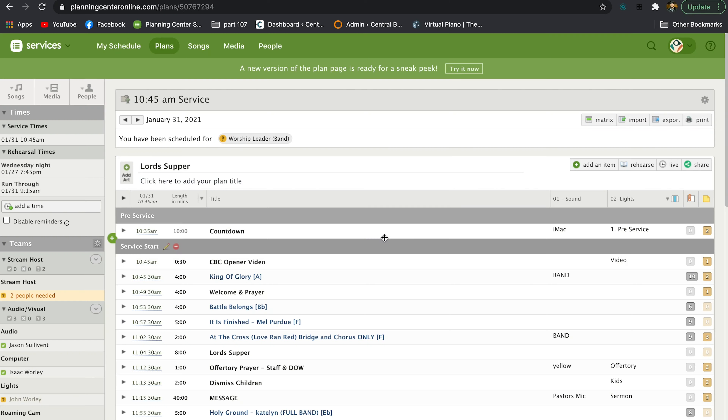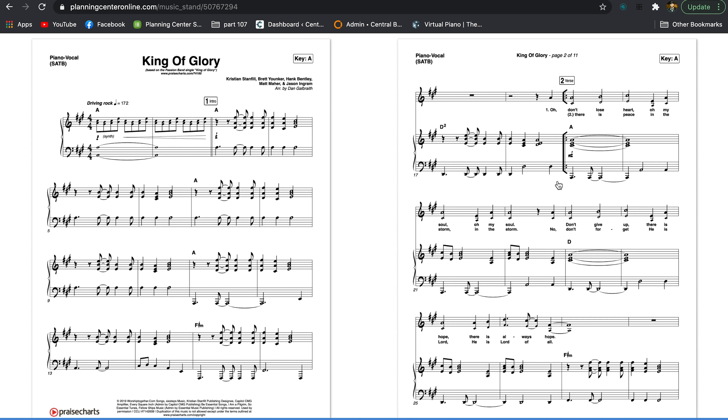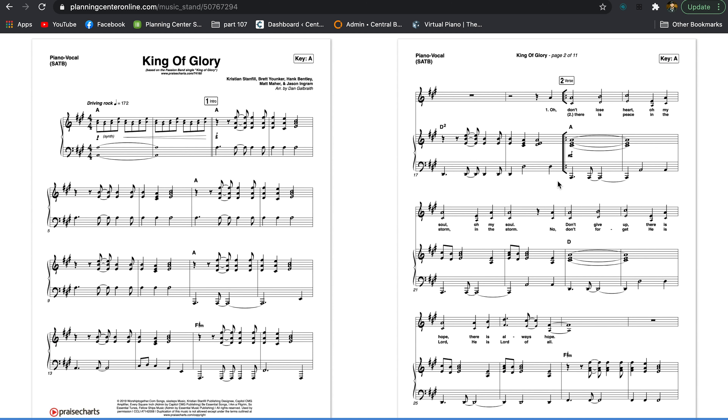She views it on Music Stand. You might think Music Stand is only available as an iPad app, but a lot of people don't realize you can go into a browser on Planning Center, go into the Rehearse tab, and it brings up the Music Stand app essentially in a browser. It's really handy, works really well, and my favorite thing is that she can view two pages simultaneously.